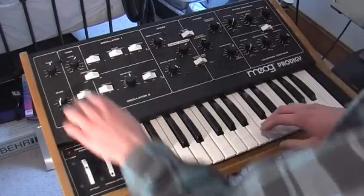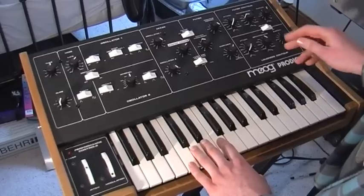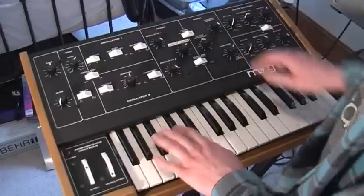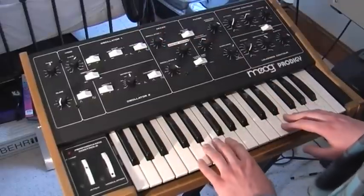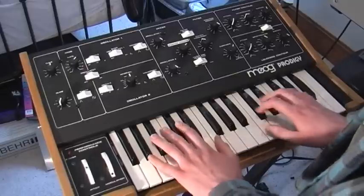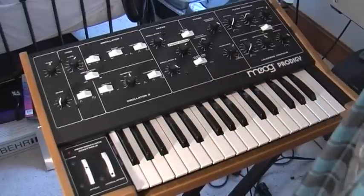This is probably one of my favourite synths that I've ever owned, and it's a really reluctant sell, but I'm moving so I have to downsize unfortunately. I'll post the link to this in the video description, and I hope I can find a good home for it. I'll miss you. Thanks for watching.